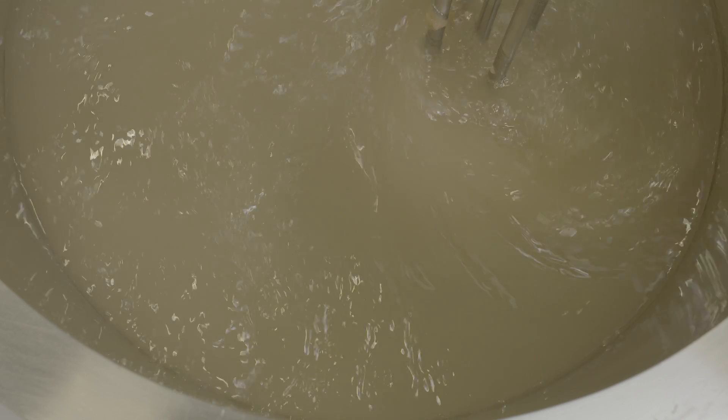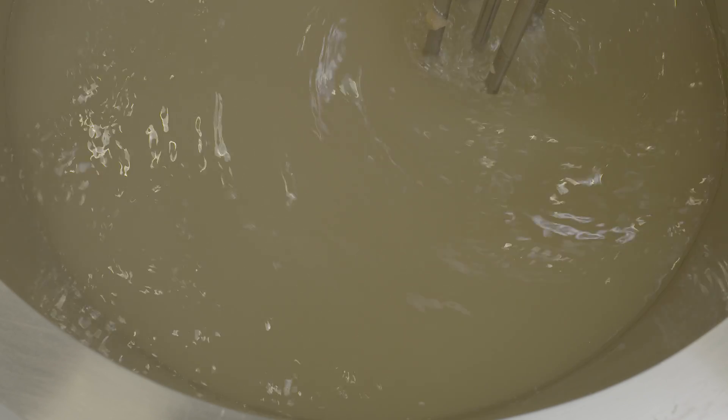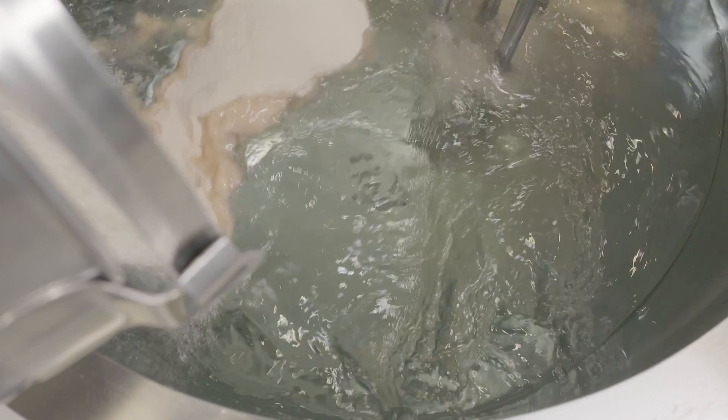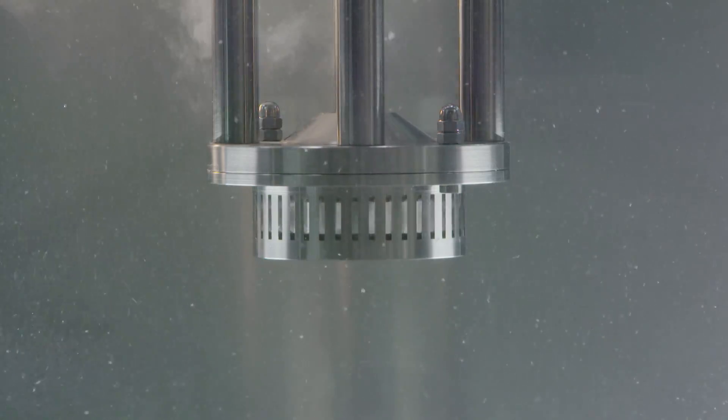With pre-gelatinized starch, a high shear mixer will rapidly incorporate the powder and hydrate it without forming agglomerates. For small volumes, a Silverson batch mixer will easily produce the desired results. The starch is added to the mix as quickly as the machine will absorb it.